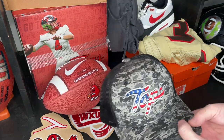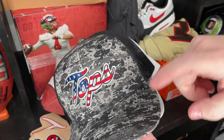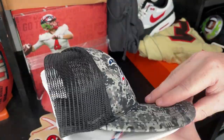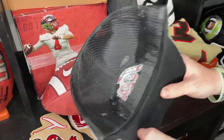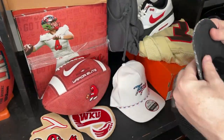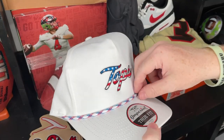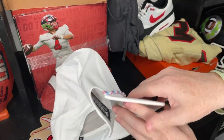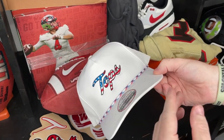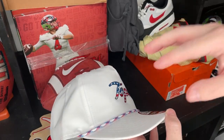The next thing we have is a couple of hats. You guys know I love my hats — I'm always wearing one. This black and gray Digi Camo with the Tops logo is pretty sick. It's a trucker hat — check out the mesh. I'm actually going to put this on right now. Then here is the other one. Same Tops logo, but it's got a little rope action — an all-white rope hat, super clean. Perfect for the 4th of July.